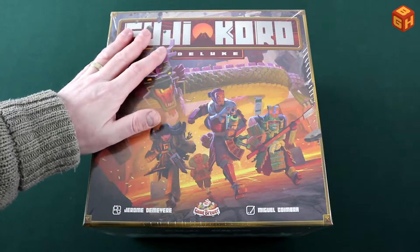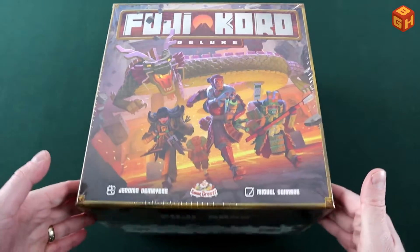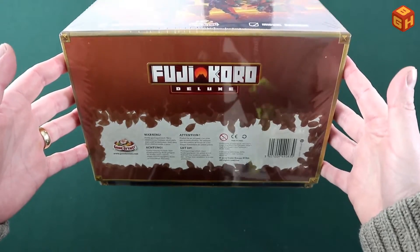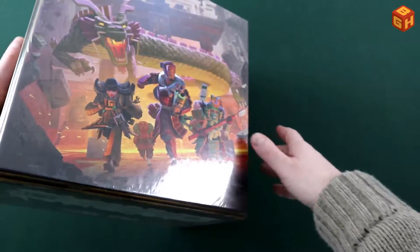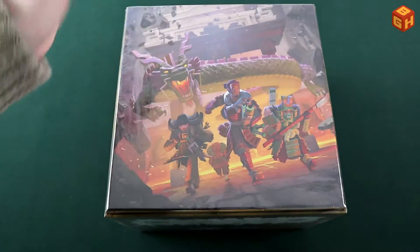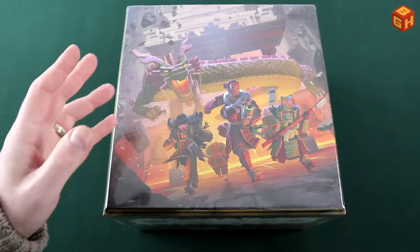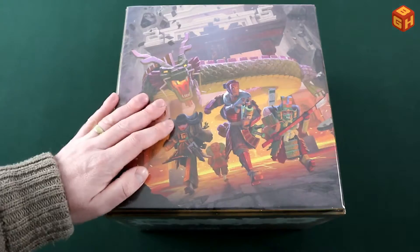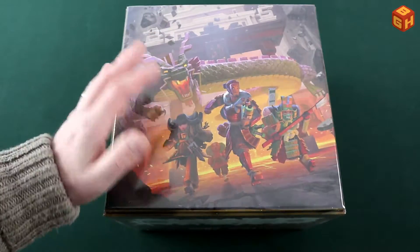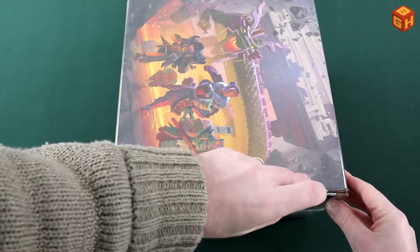Here it is — Fujicoro Deluxe by Game Brewer. It is a huge, super heavy box, very nicely illustrated. On the back it doesn't show components, but this is the deluxe edition. The retail edition will be different — it won't have miniatures but standees, so it won't be as tall. I assume the retail box will have components printed on the back. Let's open it up and check what's inside.